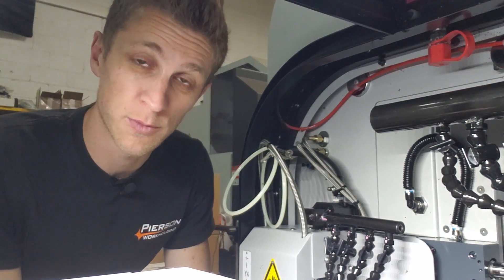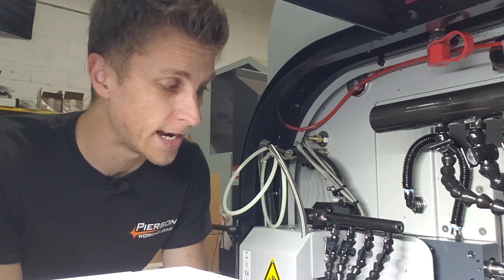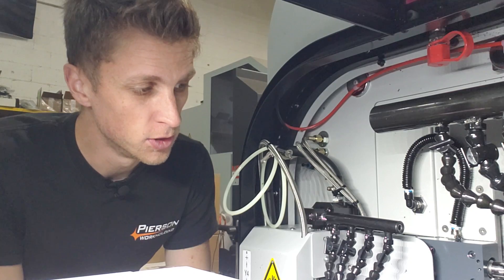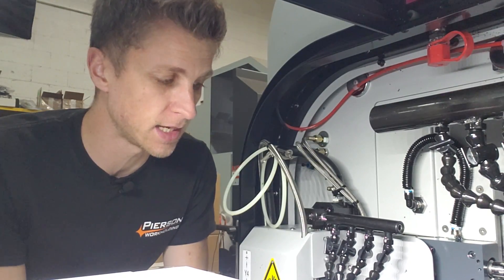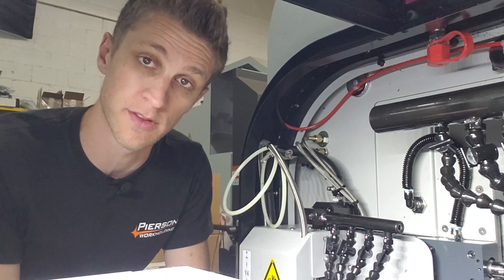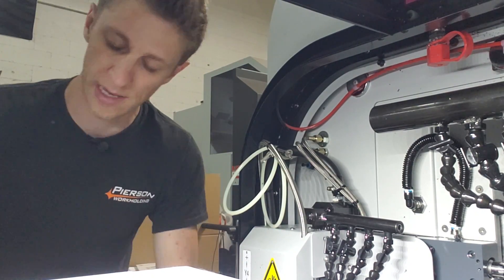Good morning everybody. Welcome to another Swiss lathe video. In this video I'm going to finish setting up some of the tools, and I'm working on making my second part on the Swiss, which will be the spacer for our knives.